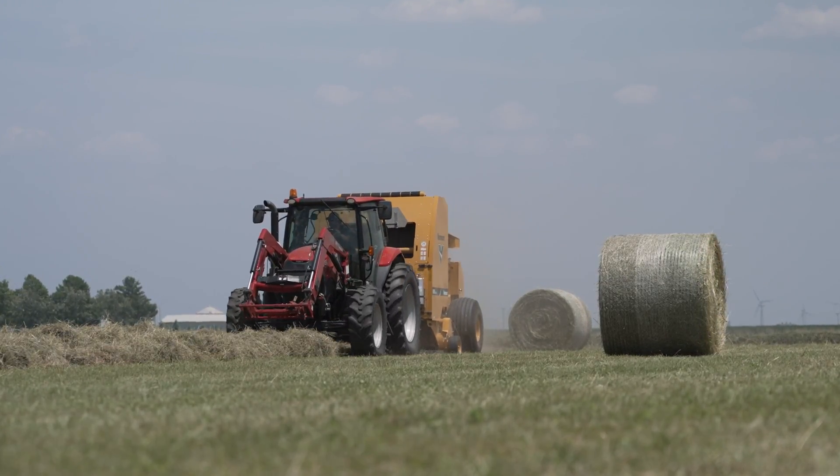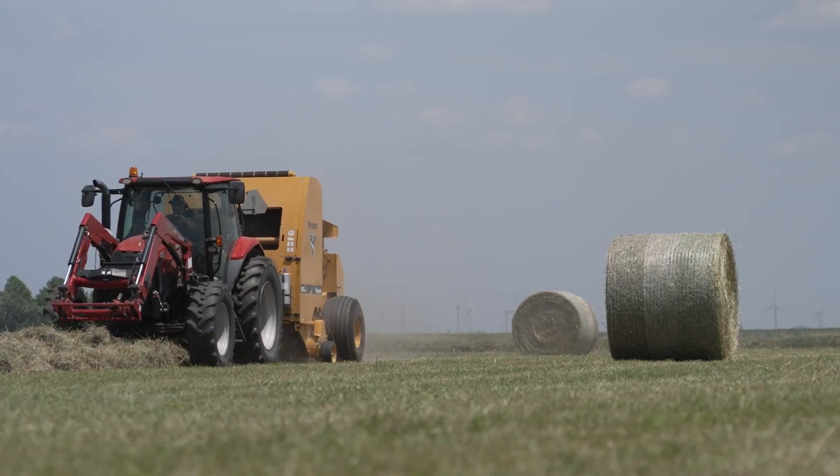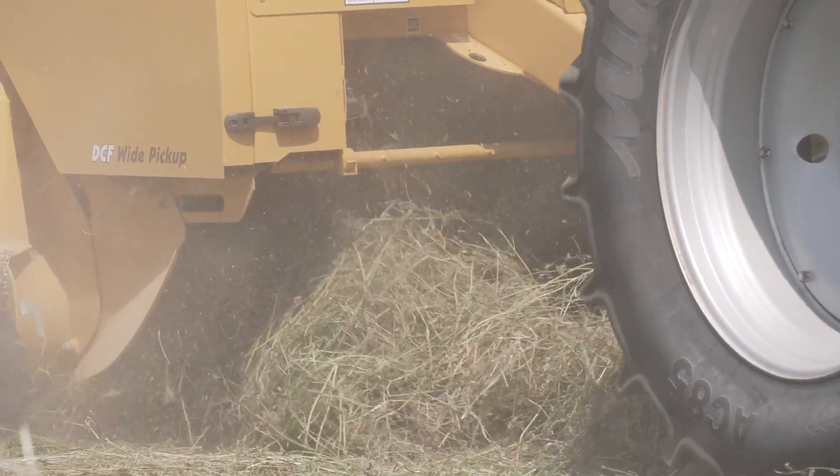Along with durability, the 605N is designed to make the most out of your time in the field. Measuring 77 inches tooth to tooth, the DCF wide pickup has a direct crop feed design meant to promote positive bale starts.